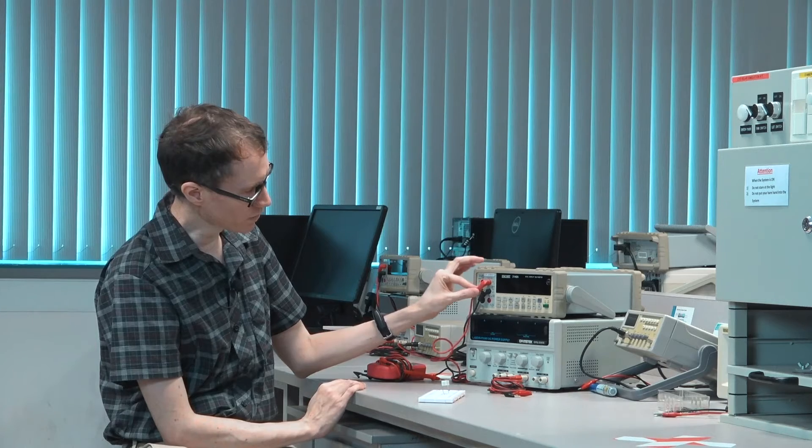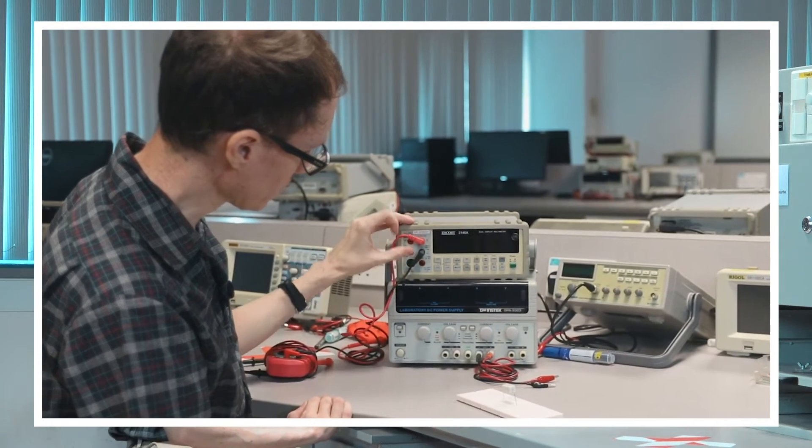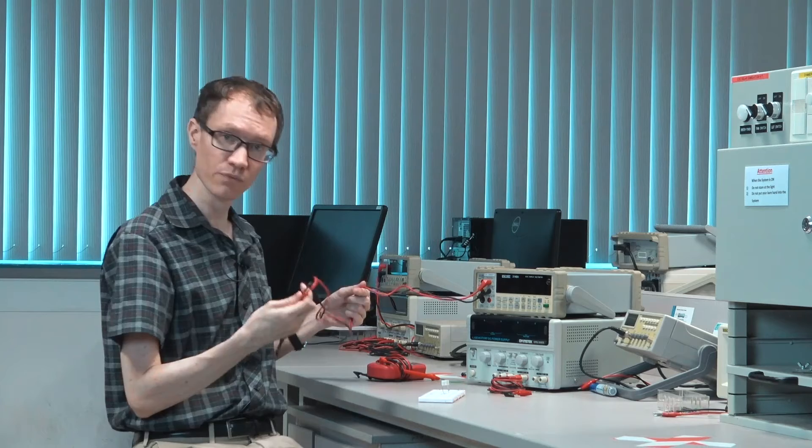The other buttons are related to the setup of the machine. Right now we've got the red cable plugged in to do a voltage or resistance measurement, and the black cable is plugged into the other port that we would need. So we have it completely ready.